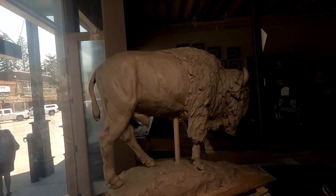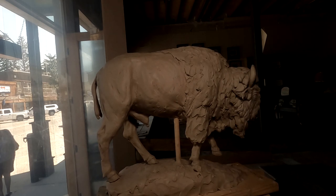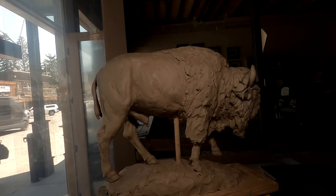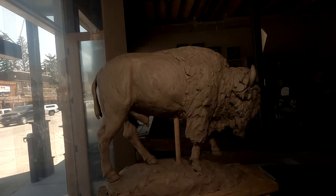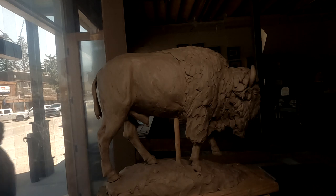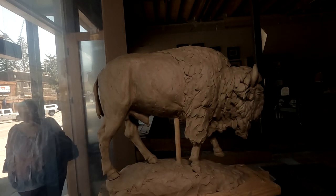I'm gonna work on the back part of the buffalo today a little bit. I'm not gonna do much because we're not gonna be here that long. I'm gonna start packing up and heading back to the house and I'll continue that this week. So let's get started.